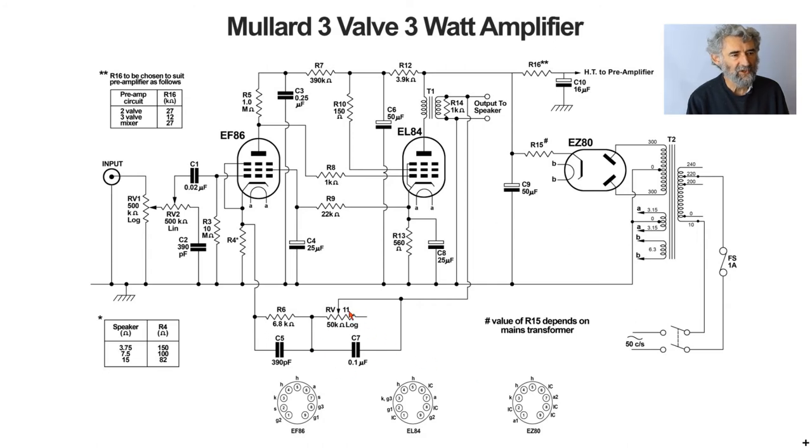The bass control works as follows: turned one way, it short-circuits the resistor and capacitor so it has no effect. Turned the other way, bass frequencies experience reduced negative feedback due to the higher series resistor, up to 50k. The 0.1 microfarad capacitor increasingly looks like a short circuit to treble and mid-range frequencies, so the feedback ratio remains constant for those frequencies as the bass control is adjusted. The treble control was described earlier.